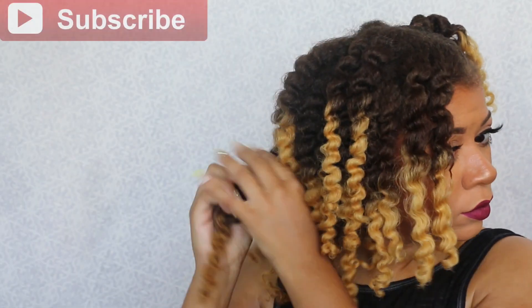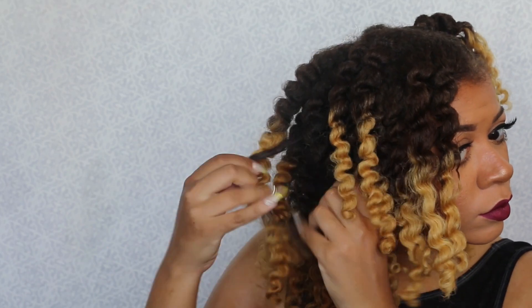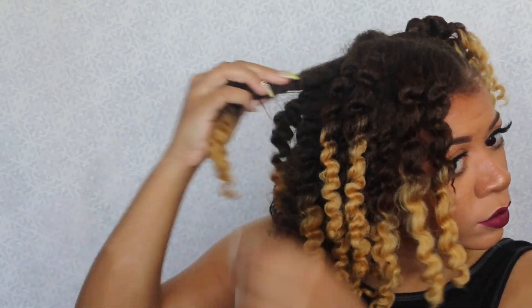Thank you for watching my video. I hope you enjoyed it and please don't forget to like, comment, share, and subscribe if you haven't already — thank you for all of your support. Also, have you watched the video on one of my favorite styles? I did two strand twist on one side and two strand flat twist on the other, and it was really nice — something a little bit different, a little bit edgy, and I really liked how it came out.